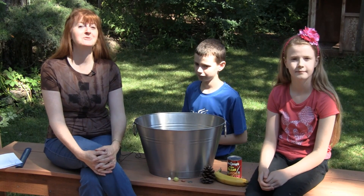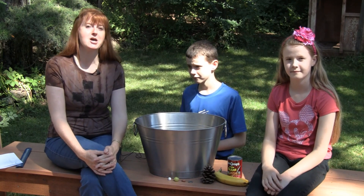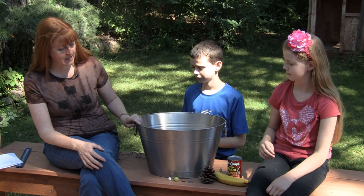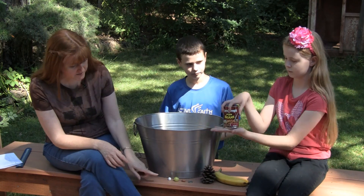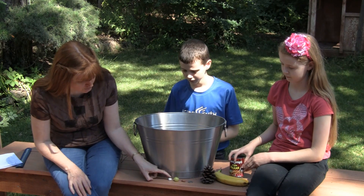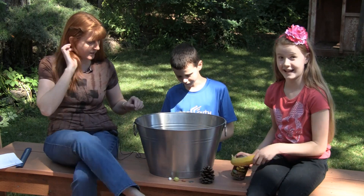Hi, I'm Susan Evans from SusanEvans.org and today we have a fun experiment for you for elementary physics. You will need a large bucket and some objects, for example, a marshmallow, a grape, a nut, a quarter, and other assorted objects.